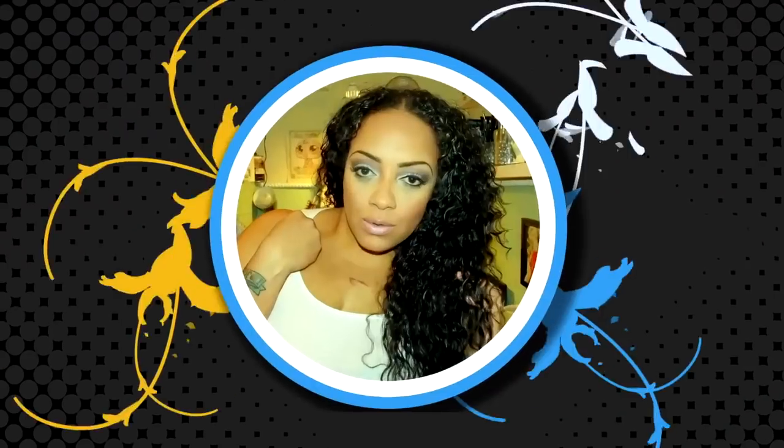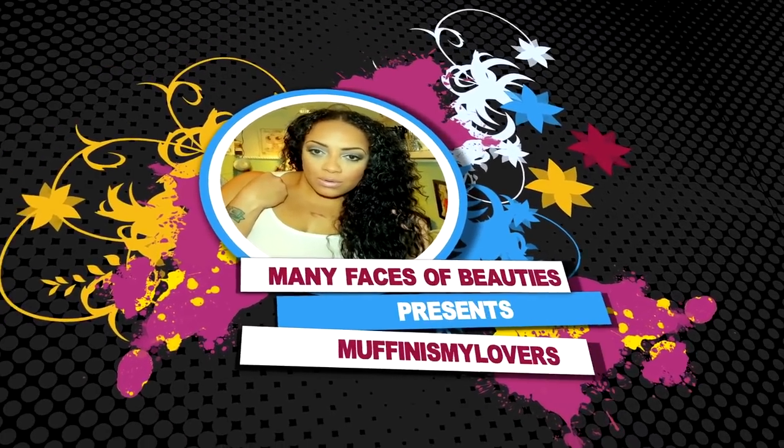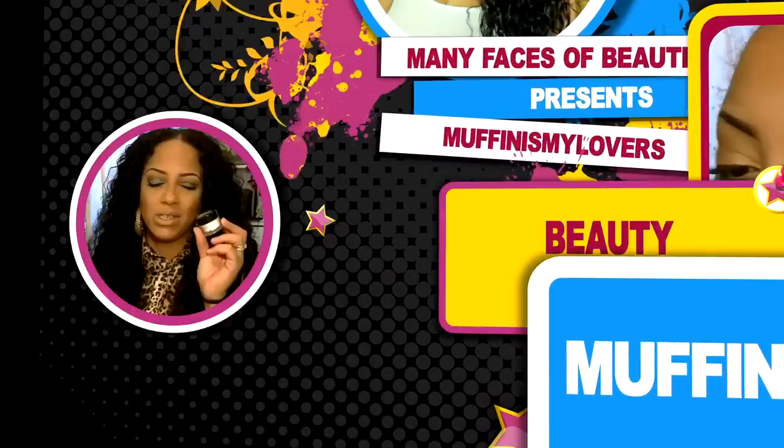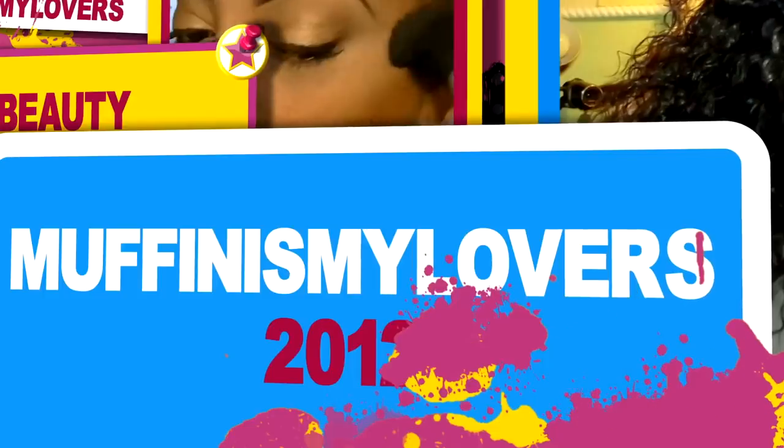Hey y'all, it's your girl. So this company I'm about to rock with them once again. You guys know I like to work with the same company because it gives me confidence. When I work with the same company and I like them — if I don't like you, I'm not gonna work with you again. So stay tuned for the video, you guys. I hope you enjoy it. There's nothing like chilling with my girls, just me and my divas taking over the world.